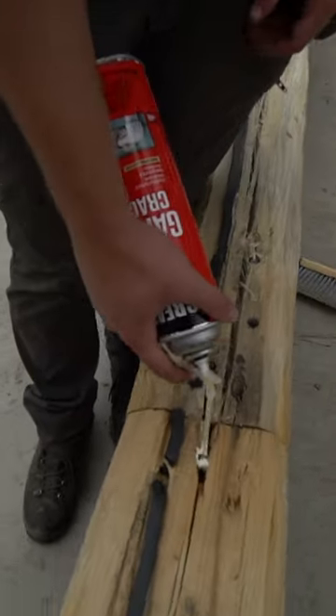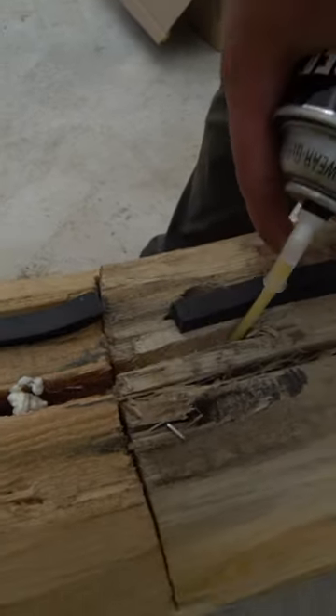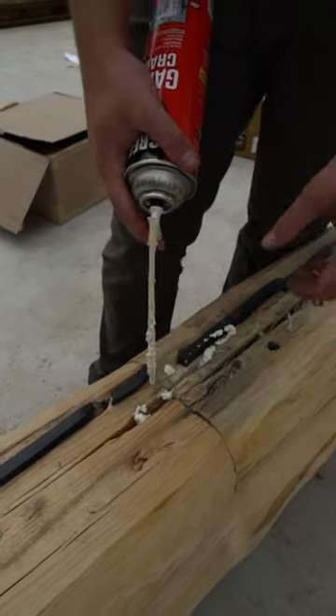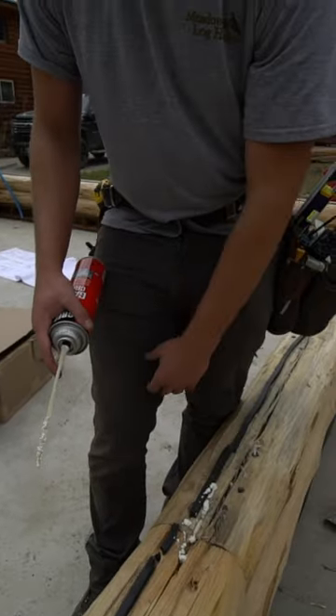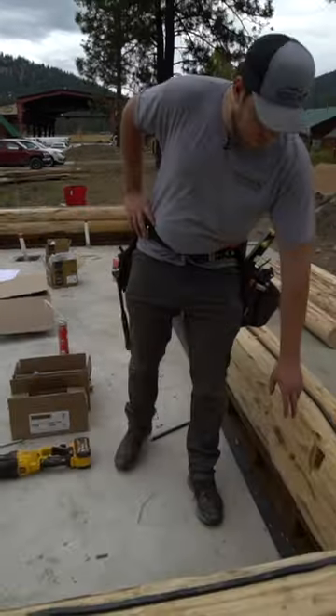Here at the splice it's the same exact thing. You just want to fill it up about 90 percent or 75 percent — it doesn't really matter. If it does expand up and out of there, you can just let it dry. It will break off once it's a little bit dry.